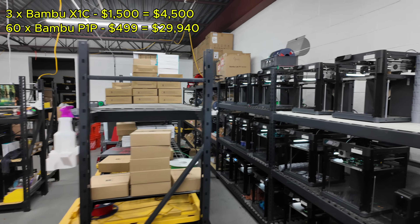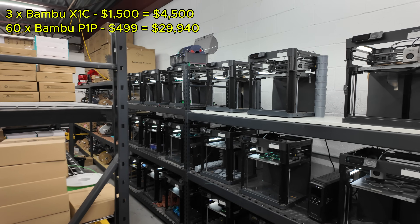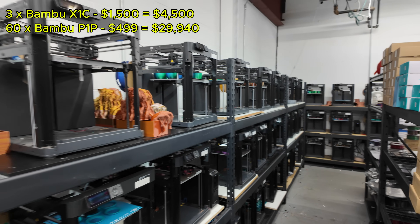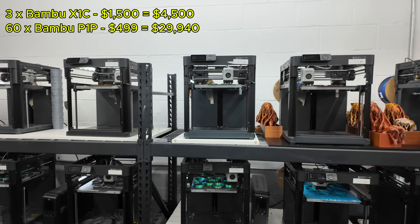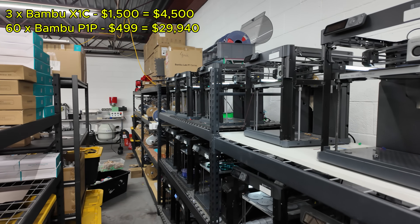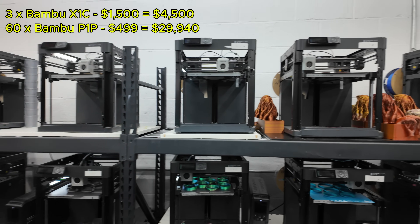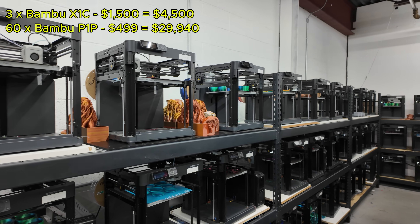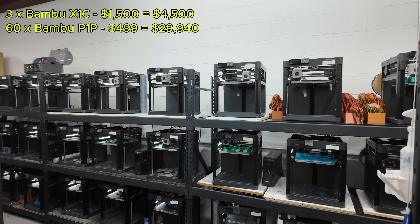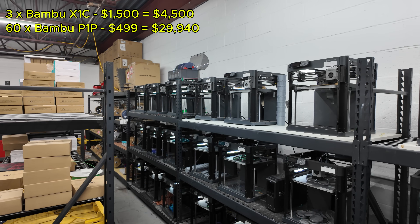Next up are the Bambu Lab P1P 3D printers. This entire back wall is filled with them — we have about 60 P1P printers. These are bare-bones, non-enclosed CoreXY 3D printers with single filament. We have about 60 of these at an average retail price of $499. Keep in mind I bought all these printers pre-tariff hike, which is why the prices are lower than current retail. So 60 P1P printers at $499 is $29,940.